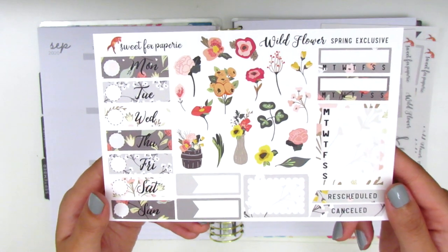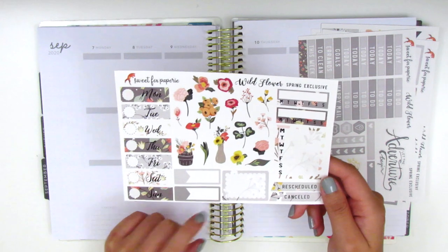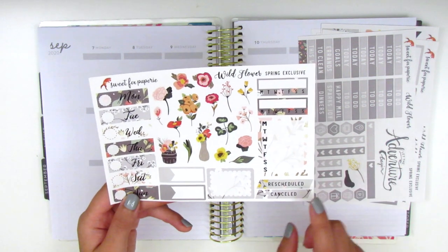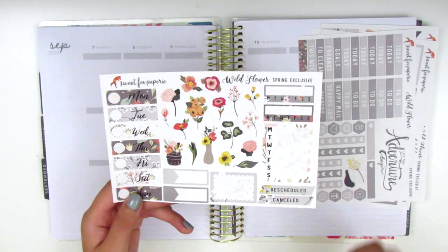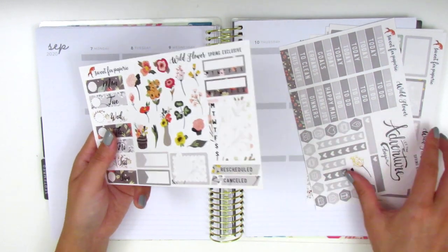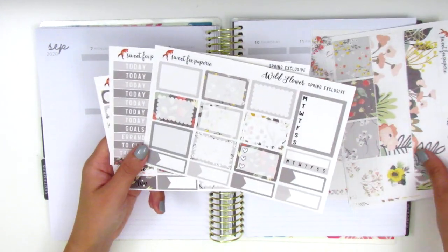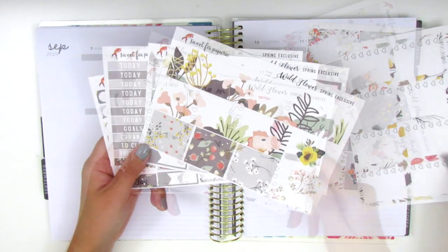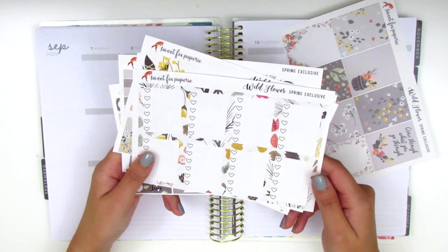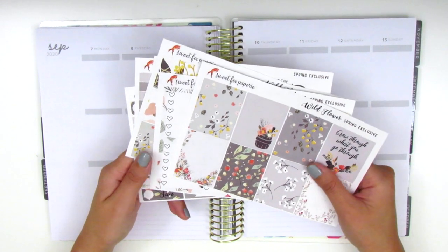Oh my gosh, these are so pretty, I really love this. We have the date covers, some more boxes, more sidebar stuff, and then a rescheduled and canceled sticker here in the corner, which I never use since I memory plan — so everything I put down has already happened. That is the kit I'll be working with this week. I'm very excited because fall is definitely my favorite season to plan, so let's go ahead and jump right in.